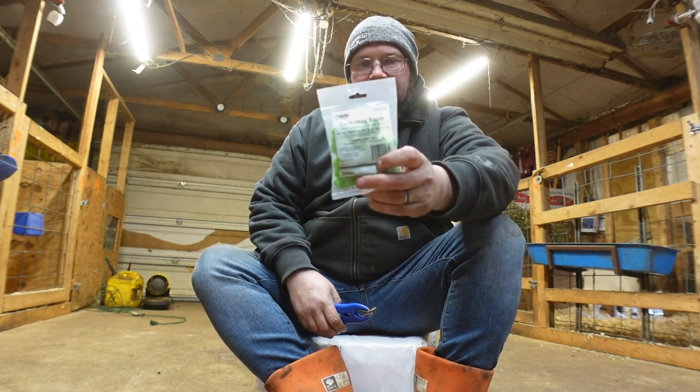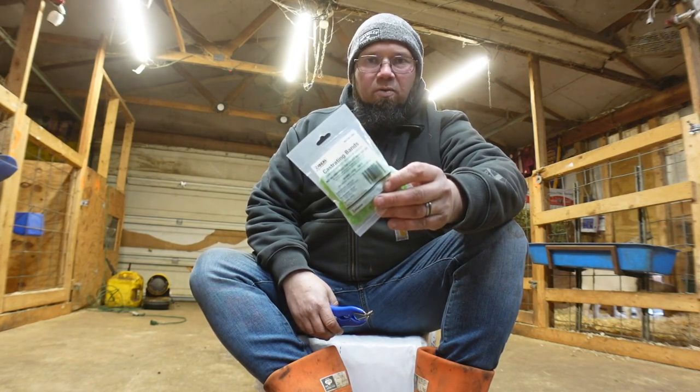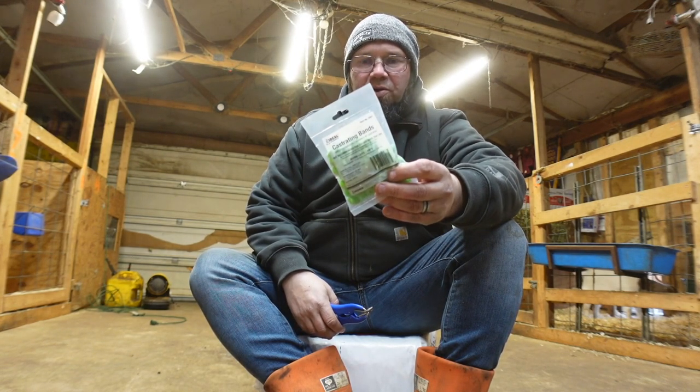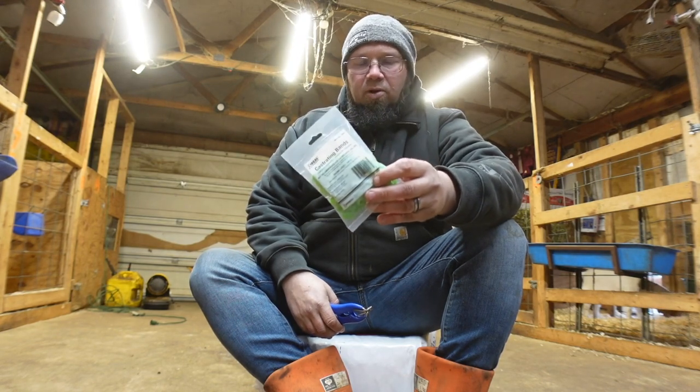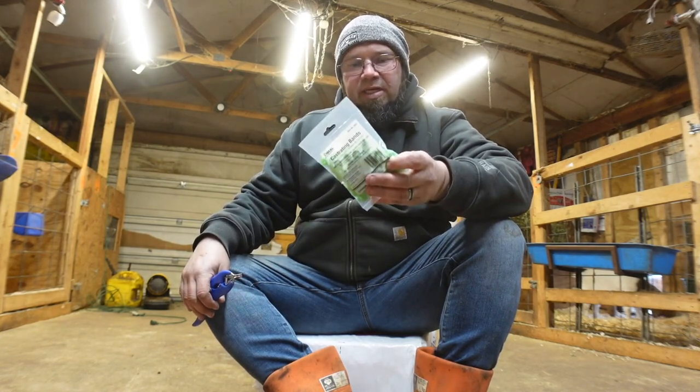First thing you want to do is get some castration bands. You can get them from Tractor Supply, Farm and Home, whatever farm stores are around you, or you can order them on Amazon. I will leave a link down below for our Amazon store.